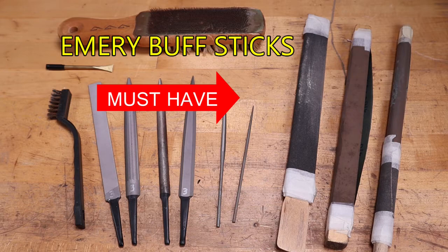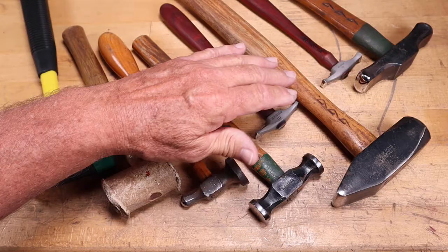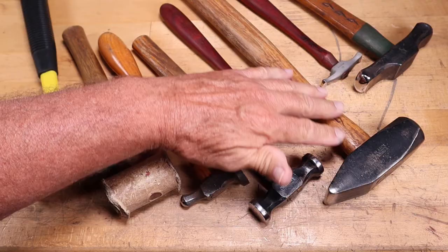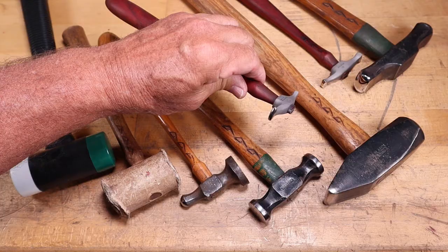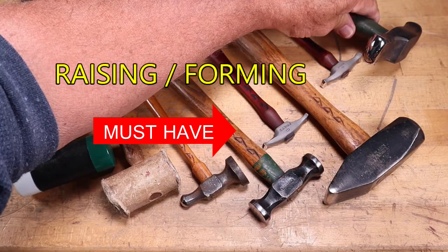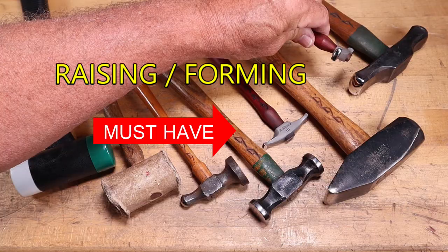There are hundreds of styles and sizes of hammers in the metalsmithing industry. This one is a cross-peen forging hammer — it has a cross-peen and a flat-peen. They range from a rather large forging hammer all the way down to a real small one with a cross-peen. Choose one that will fit the size of the work you'll be doing. This is a raising hammer or a forming hammer — again, available from large down to very small. Choose a size that will fit the type of work you're working on.